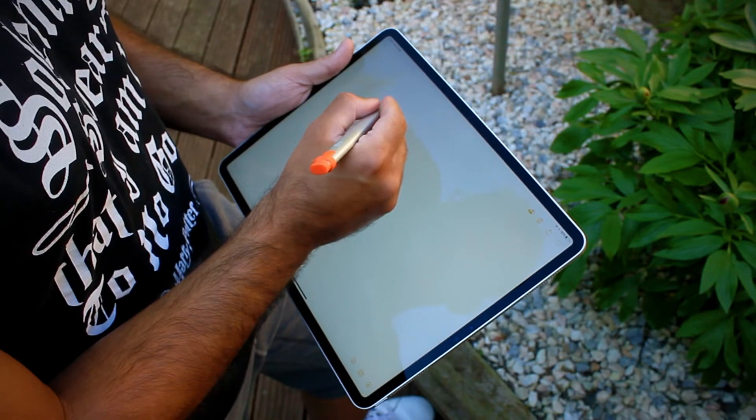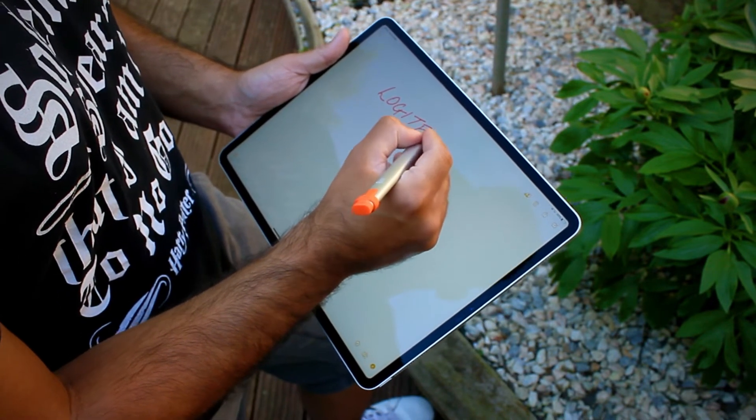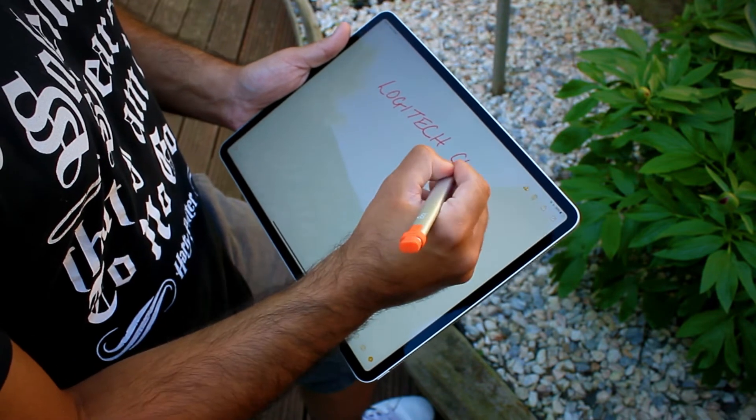Then there's pressure sensitivity, and I think that's really where this compromise will matter most. The Crayon doesn't have any pressure sensitivity, so it will just write in one thickness all the time, whereas the Apple Pencil lets you do thick and thin lines — it's just a more artist-style tool. If that doesn't matter to you and you just want something to write with, you'll be happy with this.